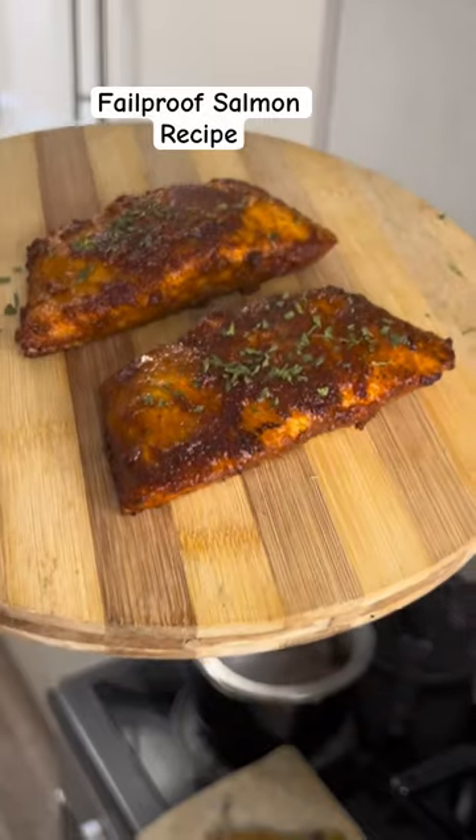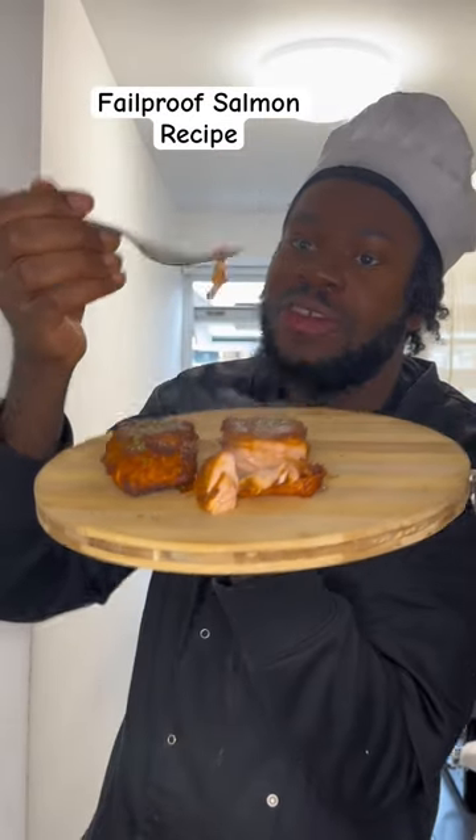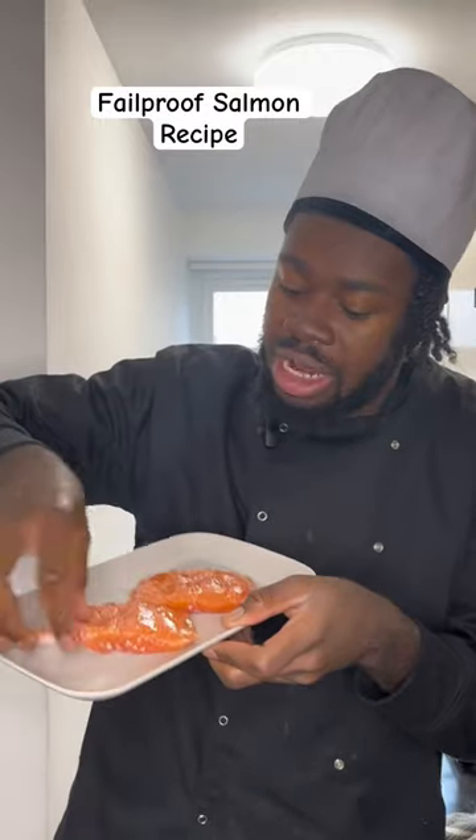Let's make easy oven baked salmon with crispy skin, still moist and literally steaming, not dry. You need to try this — this salmon recipe is a game changer.